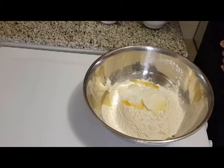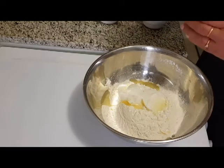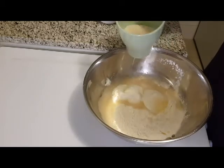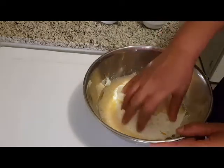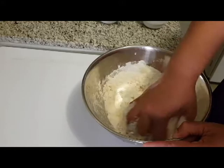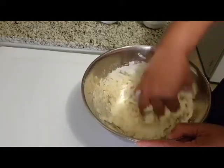Now we add the yeast mixture to the oil. Let's cut it now and get a soft one. This is not a good one. I'm going to put it soft on the top and put it in 3 pieces.